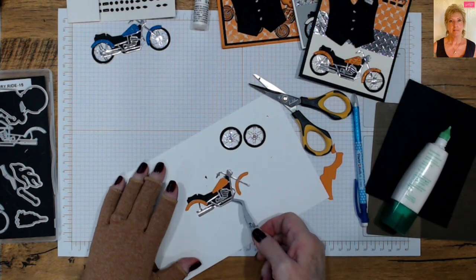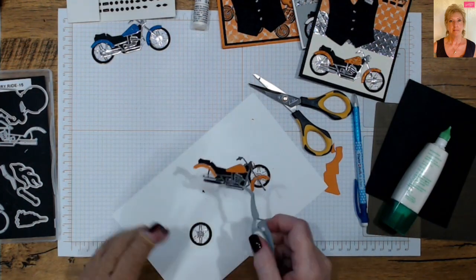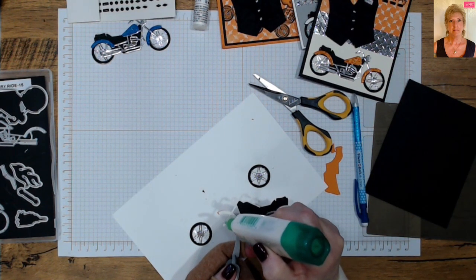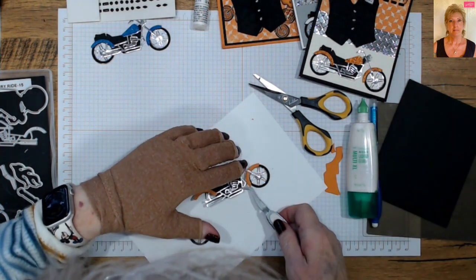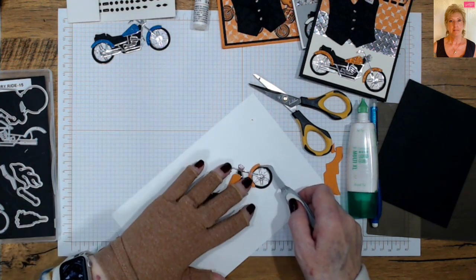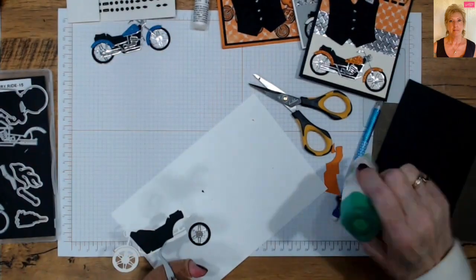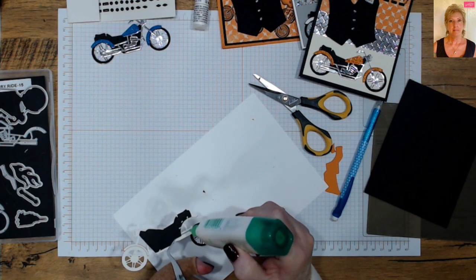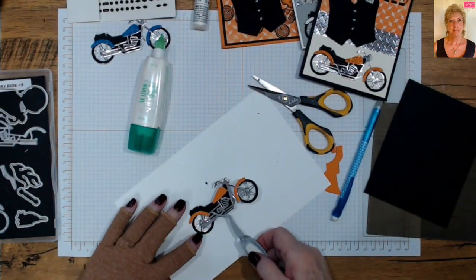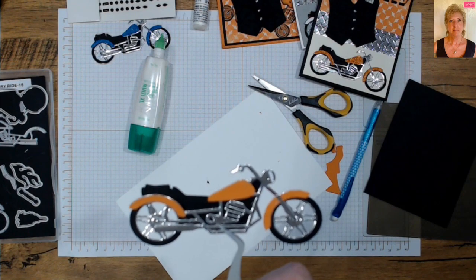And there you go! Now we'll put our tires on. On the tire all I need is a little bit of glue here on the fork. Then put our rear tire on. And there you go — you have your motorcycle assembled!